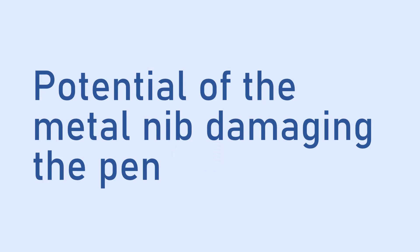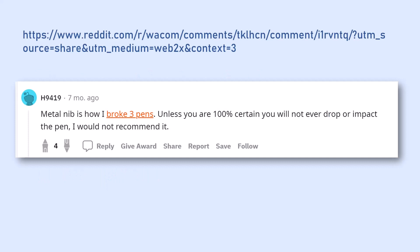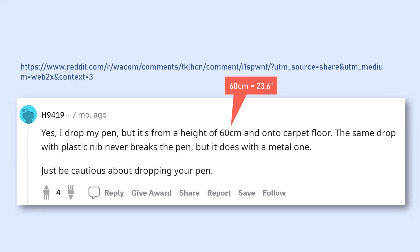Remember, we started off trying to investigate the question: do metal nibs damage the surface of a pen tablet? Well, some people saw my video and pointed out that I was ignoring something very important — there is a possibility that using a metal nib can increase the chances of damaging your pen. They pointed me to some posts on Reddit. One Reddit user mentions that he's broken three pens using a metal nib. What happened was the pen with the metal nib fell from his desk onto a carpeted floor from about a height of two feet — 24 inches. He mentions that when he dropped his pens with a plastic nib there was never a problem, but with a metal nib there was, so he says we should be very cautious about dropping the pen when it has a metal nib.